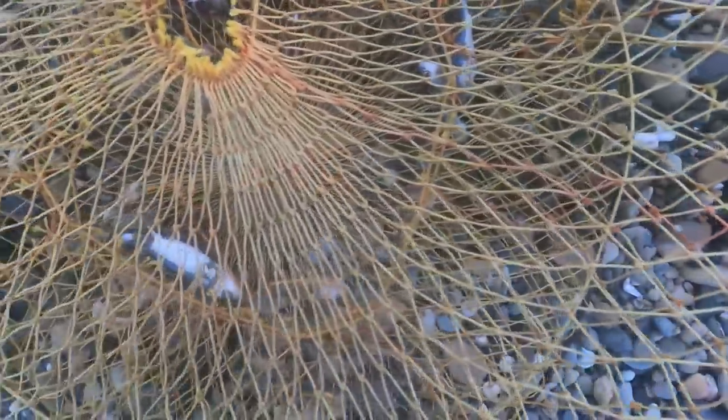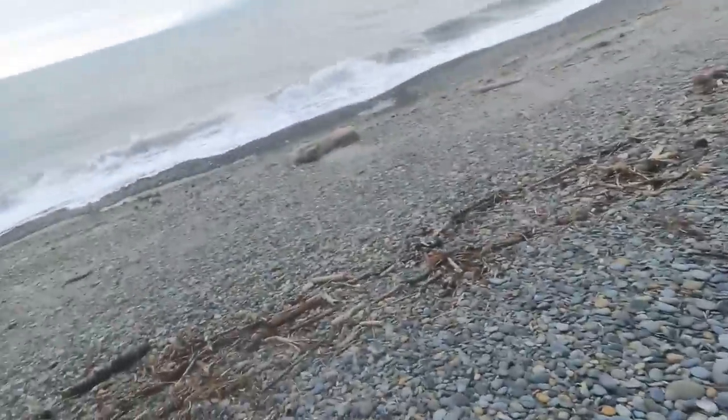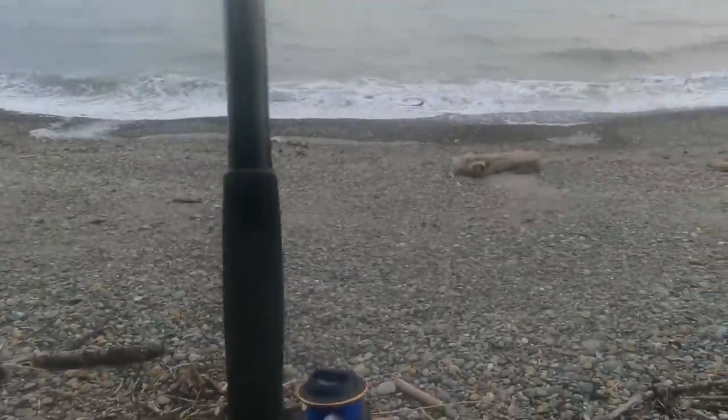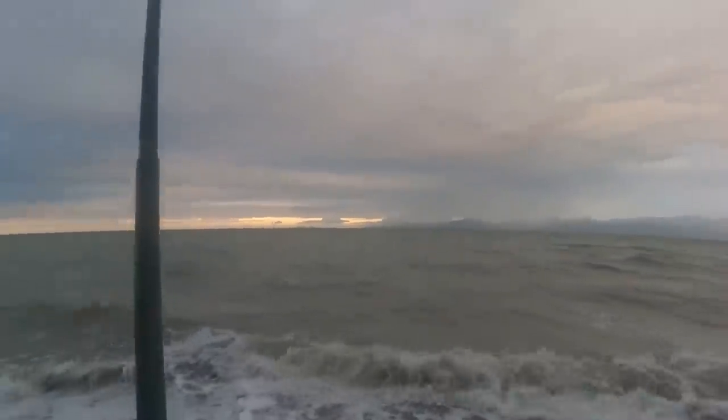No crabs in our nets still. Our baits are in there but no crabs. Got something on I think — she's moving around quite a bit. Oh, it's bloody seaweed. Seaweed down there I think. Bugger.